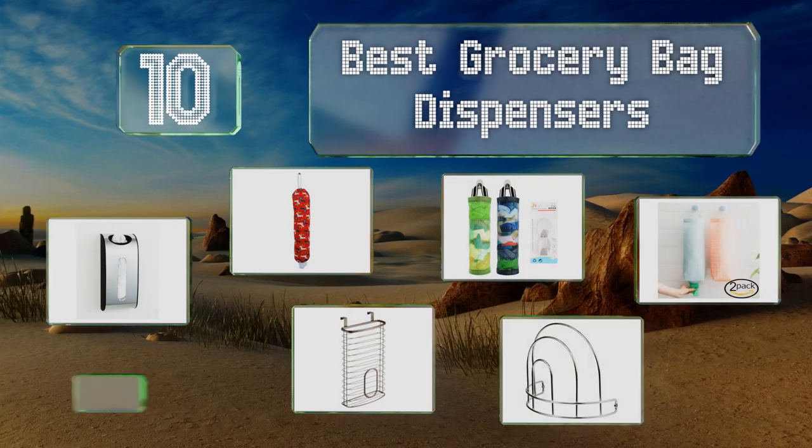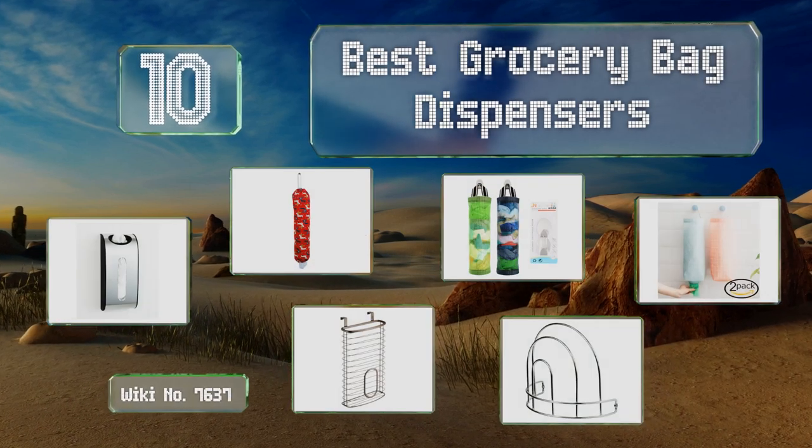EasyVid presents the 10 best grocery bag dispensers. Let's get started with the list.